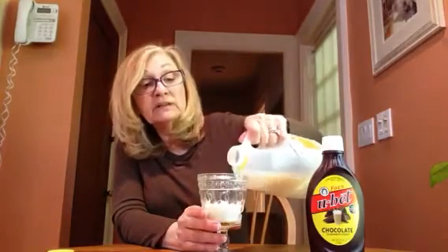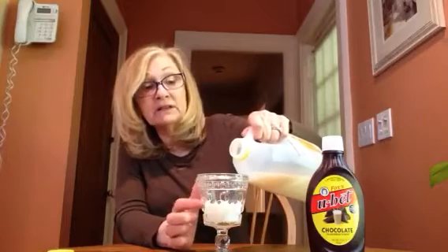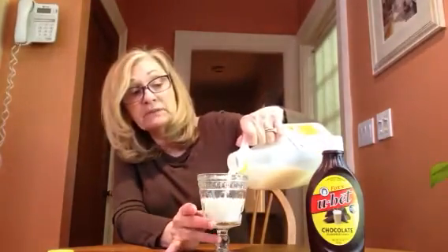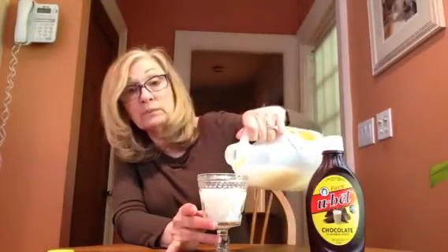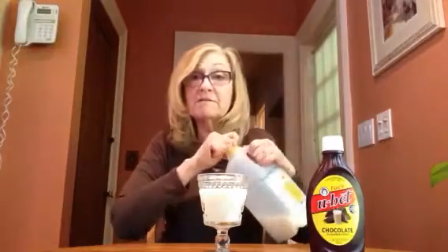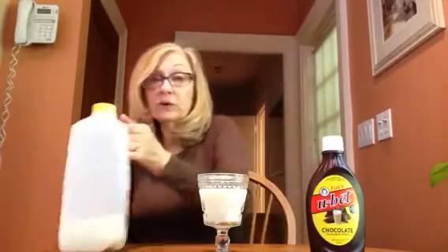The milk is halfway filling up in the cup, in the glass. And now we're going to fill the whole cup with milk — so now the glass is full. Before it was empty, then we filled it up halfway, and then we went to the top and the glass is full. So you're teaching an important concept: empty, full, half.